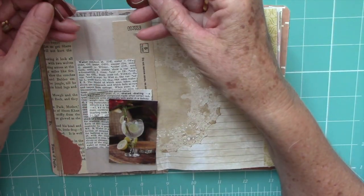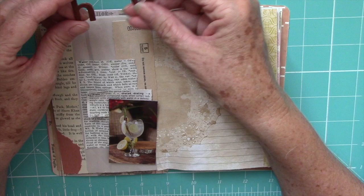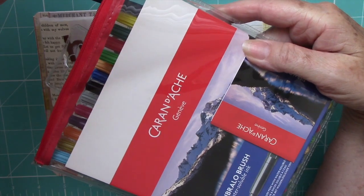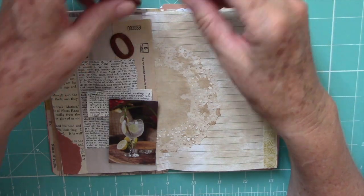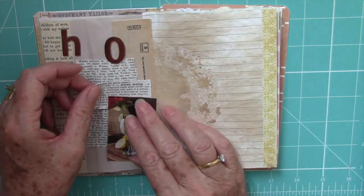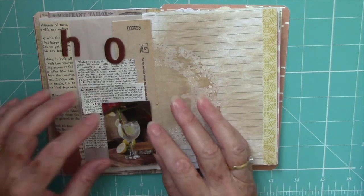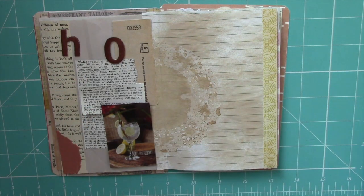I've got some — can't think of the name — H2O letters. What I've done is colored them with a coloring pencil and they're ready to go. So I'm thinking we'll put these up here. It's a pretty simple page, but that's good. We like simple in my house.